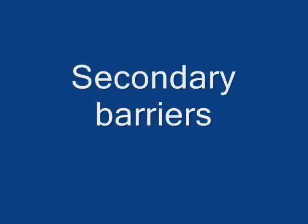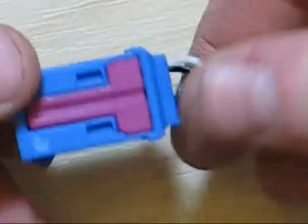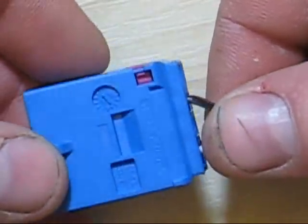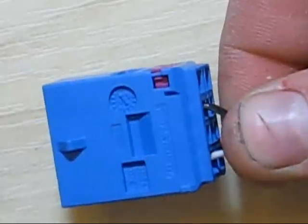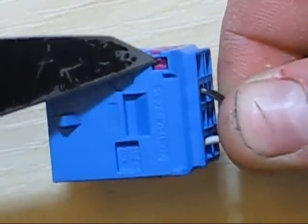Secondary barriers are plastic retainers used to help keep the wire in place. Most of the time they're purple, as seen here, and another one that is purple on this terminal housing. Secondary barriers have some way of keeping them locked in place - it varies, but there's a little barb on each side of it that locks it in place.